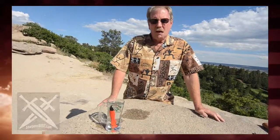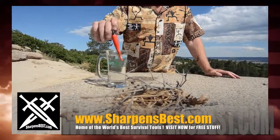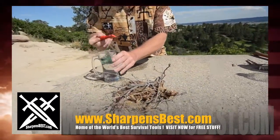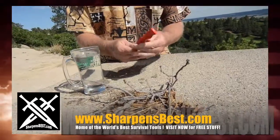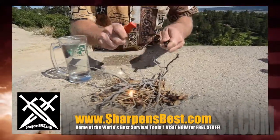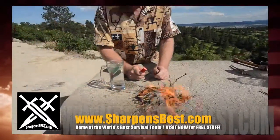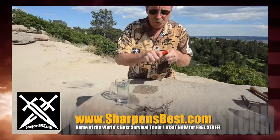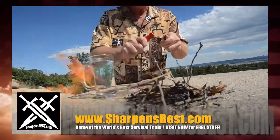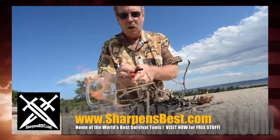This is Brad with sharpensbest.com. People say, 'Yeah, but what happens if they get wet? What if it's raining?' Well, let's see — that's probably about as wet as it's ever going to get. Let's just see right off the get-go. This is brand new, I haven't worked with it at all — it does have a little paint on there. Voila! What do you think? If it gets wet, plenty of sparks. It's a bright sunny day — I think you can see them. We put it in there, we pull it out. Wet as it's going to get.